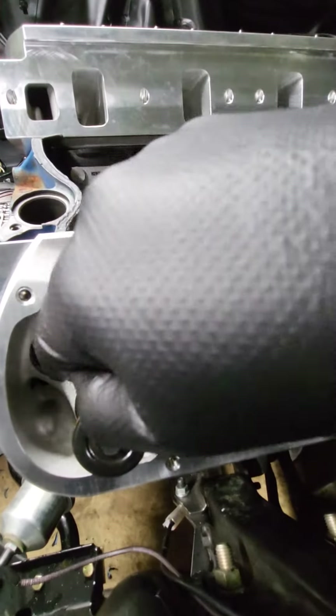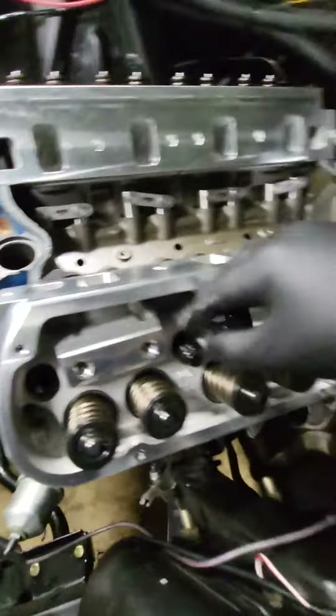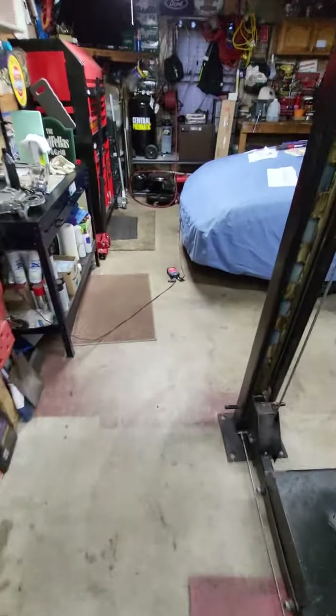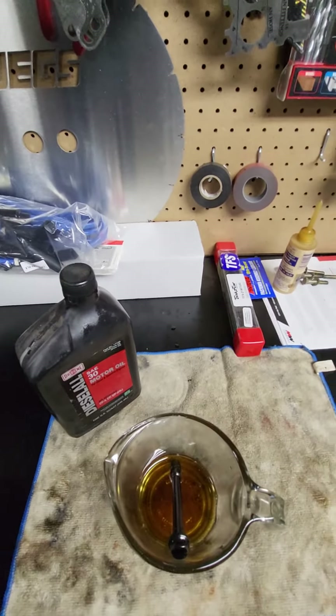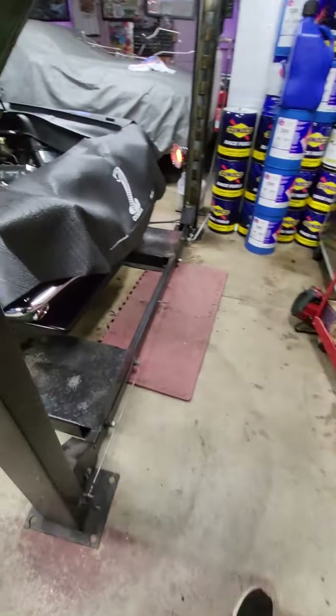Now these bolts are all in but loose. I'm gonna come over here with the oil in the little bucket and slide one out, take care of all the oil parts. I got oil — put them all back in, torque the heads down.